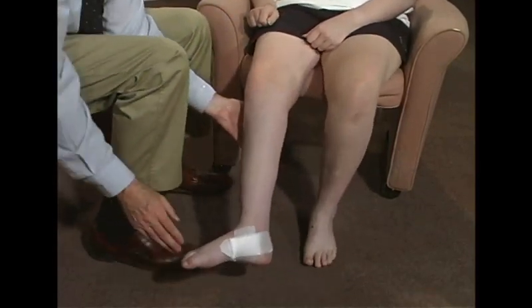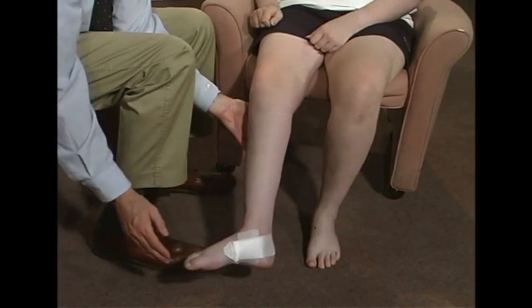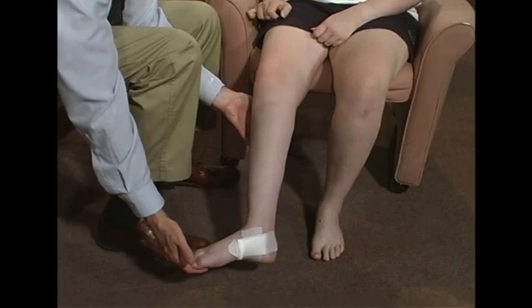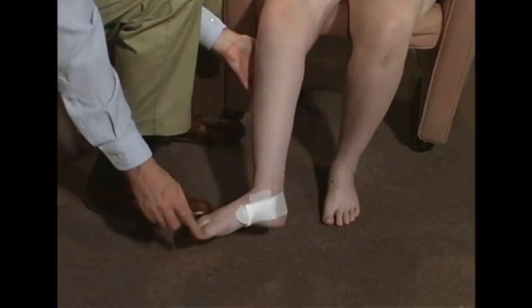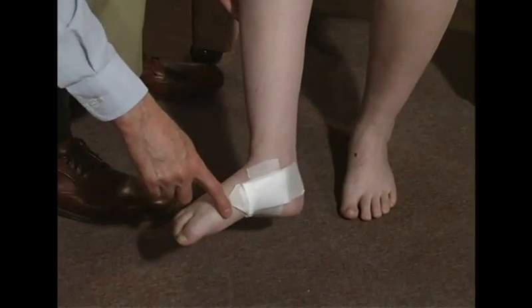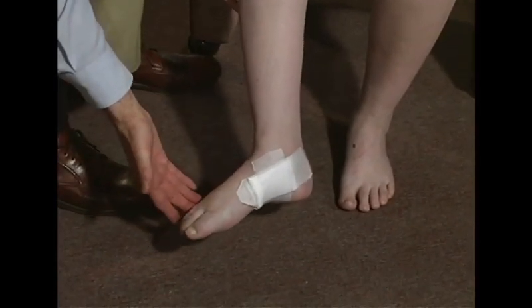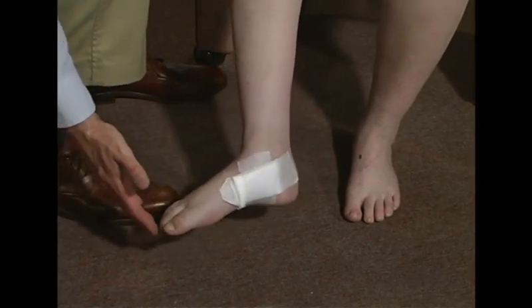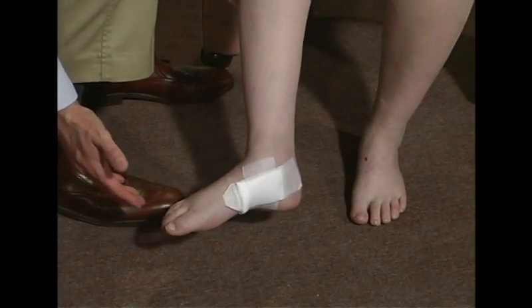Now, on your foot, can you lift this foot up? No. That's really hard. Okay. Can you push down? Hard to do that. Okay. Can you bring this over? Don't let me push out. Okay. Don't let me push in. A little bit more strength there. Okay. Can you bring your toes up at all? No.